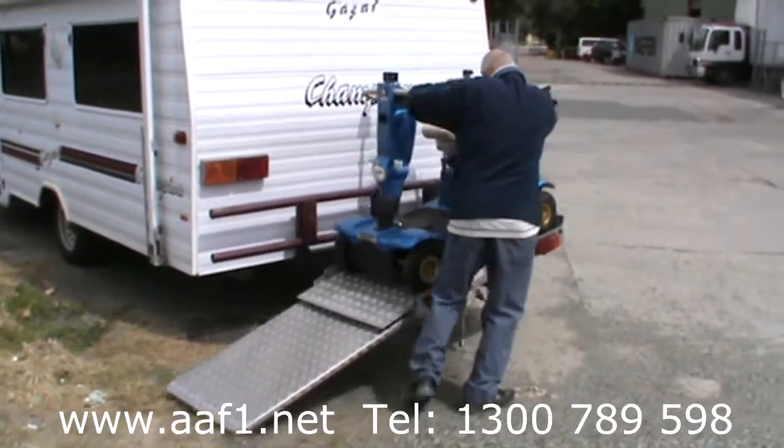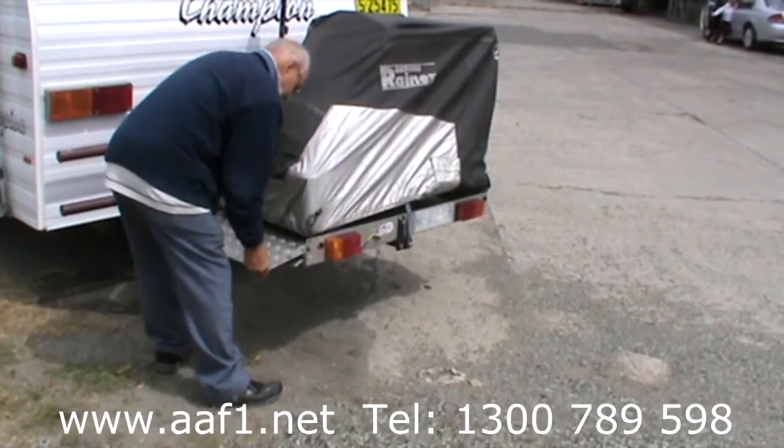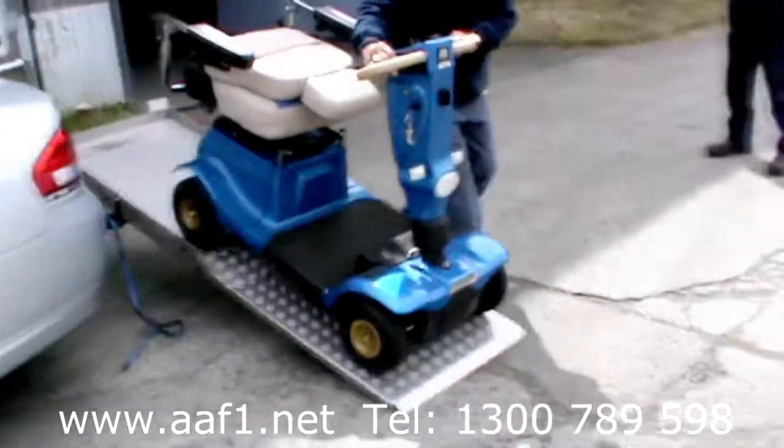The Scada will fold up out of the way when not being used. We also supply UV weatherproof tie-down cover to protect your wheels when in transit. It's simple, easy to use. Scooter transport equals freedom and independence.